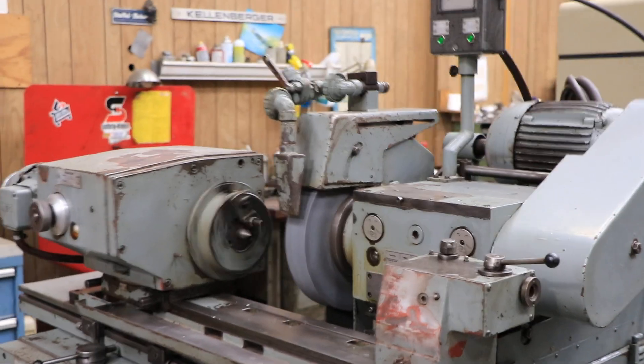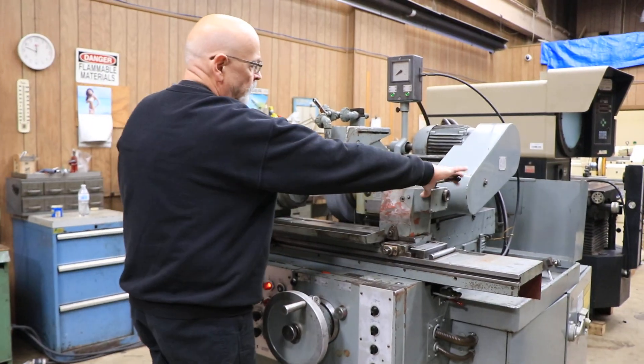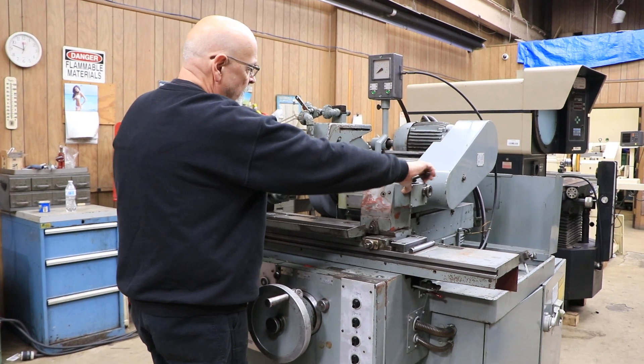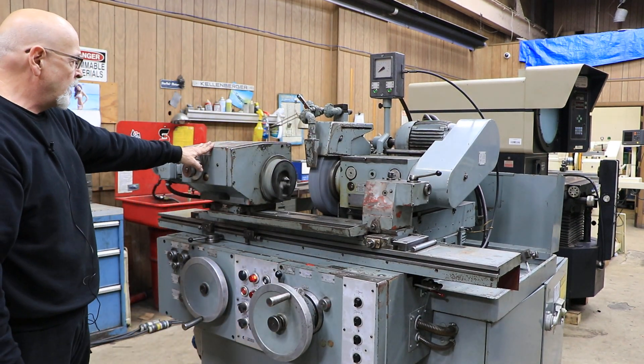The table swivels for taking out your taper. You have a tailstock, and I believe both of these have a Morse taper number two for the center.